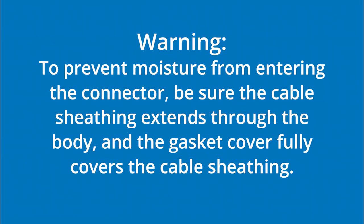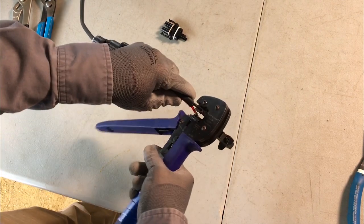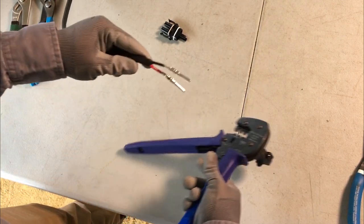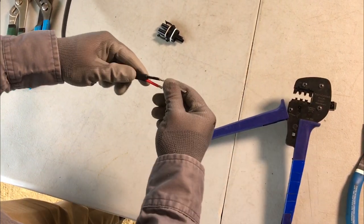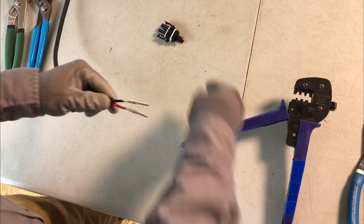To prevent moisture from entering the connector, be sure the cable sheathing extends through the body and the gasket cover fully covers the cable sheathing. Only use the terminals provided with the connector package. Release the crimp tool and tug the terminal to test the integrity of the crimp. Repeat these same steps for the black conductor.